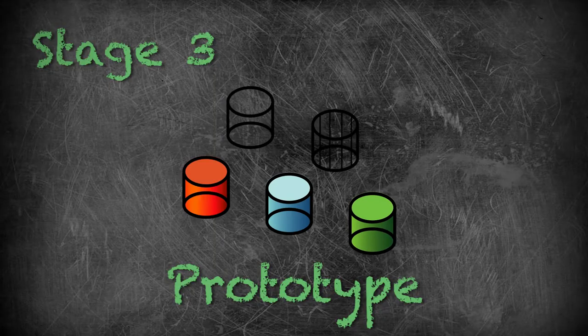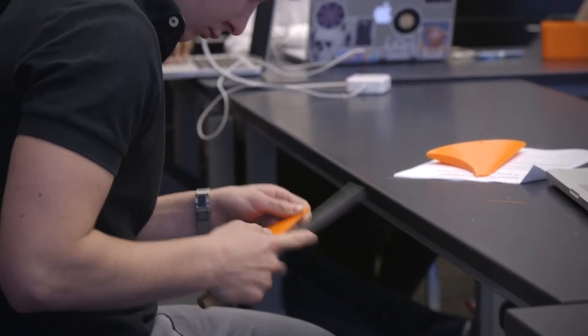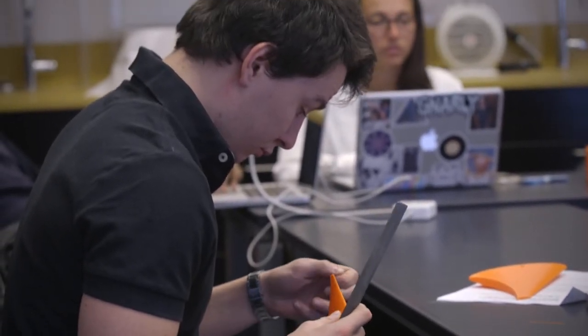The third stage is the prototype stage, and here we really design the product or the service. Should it be red, blue, or green? Should it be small, medium, or large?